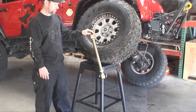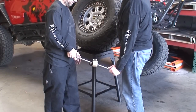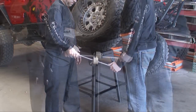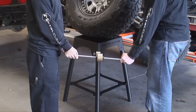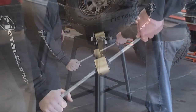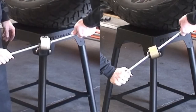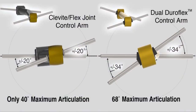But ultimately, articulation has a lot to do with twist — so how do the control arms do? Typical control arms using the OEM bushings and flex joint combination have limited twist. The Metal Cloak arms with DuraFlex joints at both ends truly get twisted. This diagram shows the difference: over 28 more degrees of flex with the DuraFlex joint.